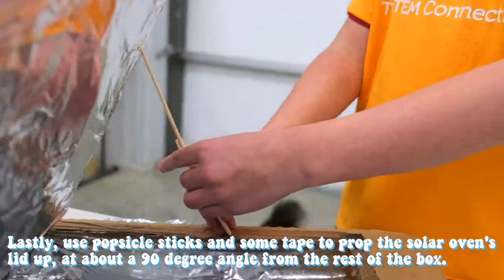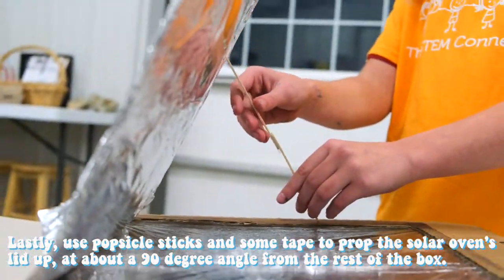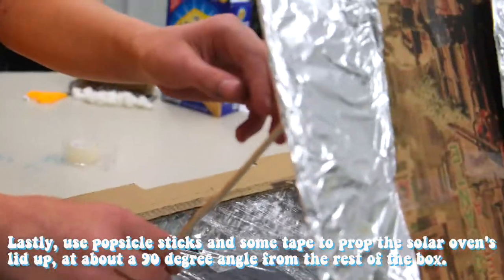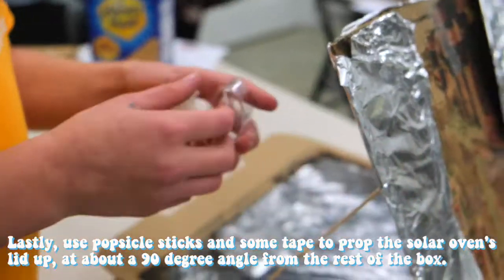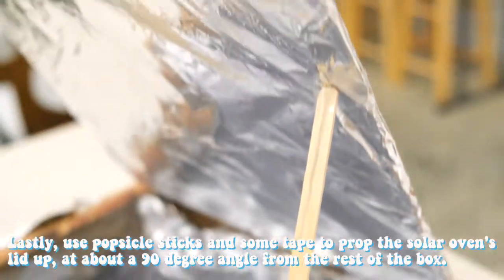Step seven: lastly, use popsicle sticks and some tape to prop the solar oven's lid up at about a 90-degree angle from the rest of the box. Your solar oven is ready to do some cooking!